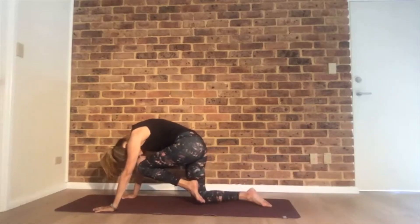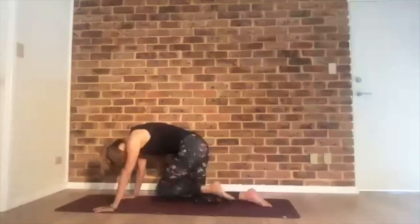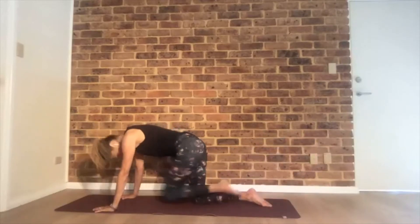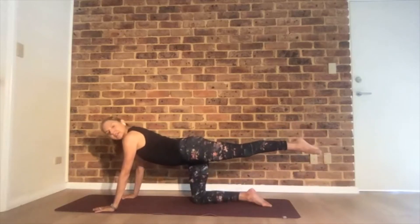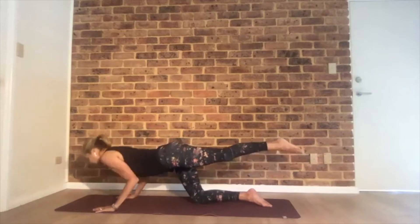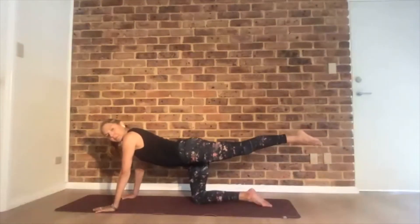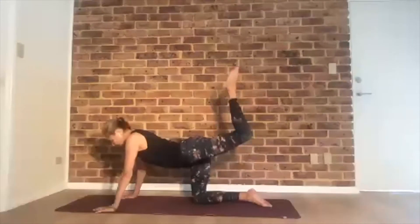Come over to all fours, moving back and forth with your breath. Extend the leg behind you. Inhale, exhale, elbows back. Push up and down three times. If it's too much, you can always skip. Bend that right knee, foot pushing to the ceiling, and just pulse up a few times.